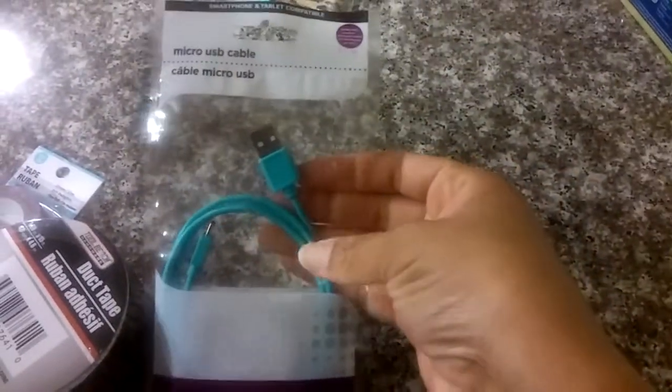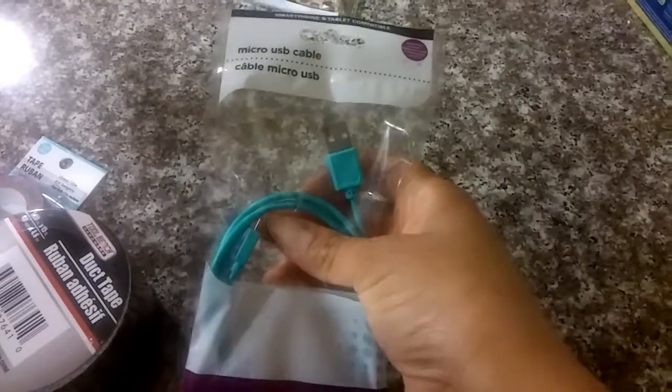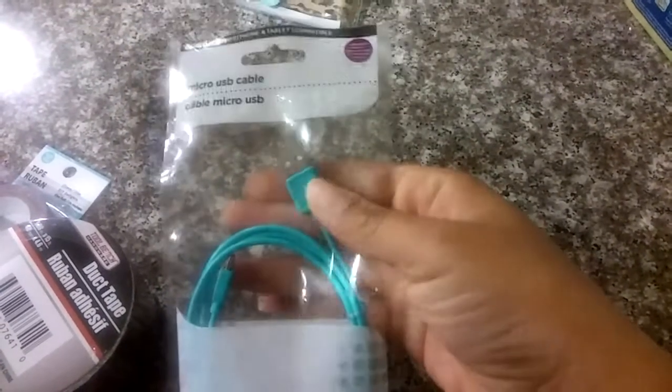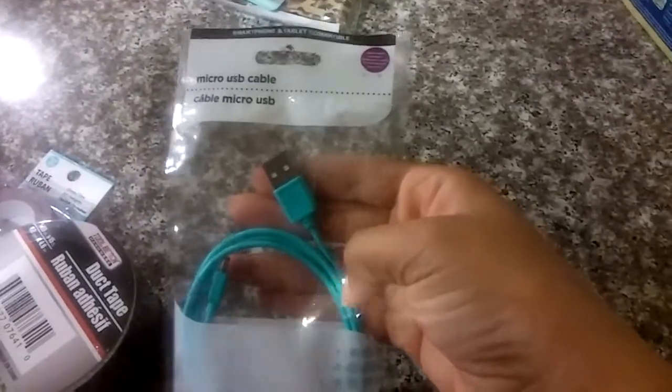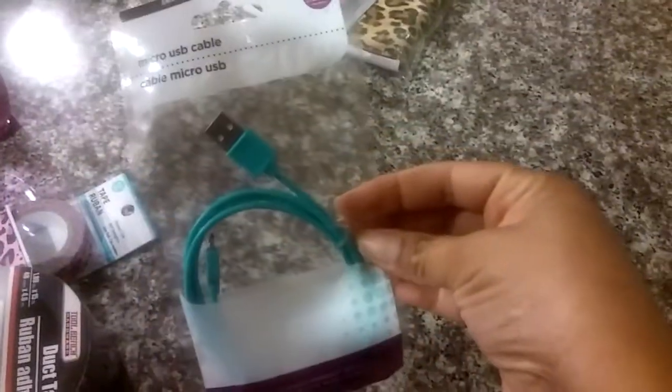I picked up another charging cable because my kids are always breaking them or losing them and leaving them somewhere, so I don't have a problem buying them because they're only a dollar. I don't get too mad when they lose them. And I really love that color — I thought that was a really nice color.